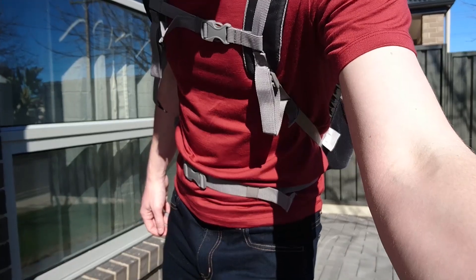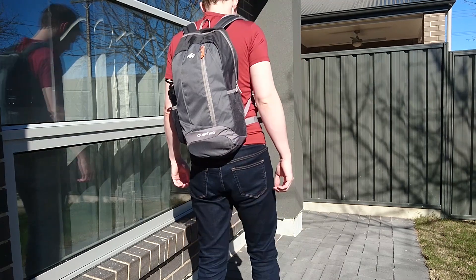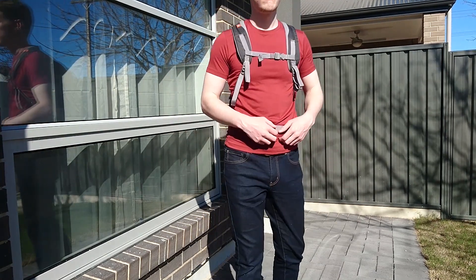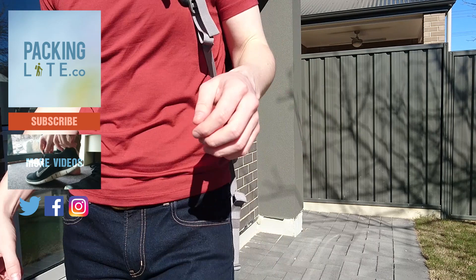Overall, I really did like this bag, and I think the size and weight are great, with a lot of great features for a very affordable price. However, my perfect bag would have full panel loading zippers and a separate laptop compartment. But for the price, this bag is really hard to beat as a day bag or even for a weekend bag. It's definitely worth checking out if you have a Decathlon store near you, although it is also available on Amazon or even perhaps eBay.